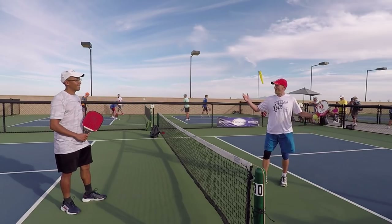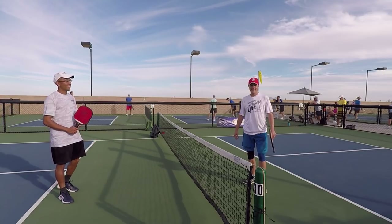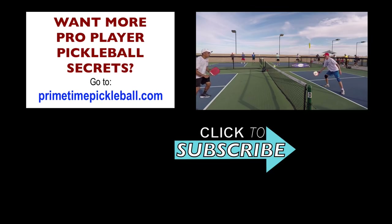Here we are at beautiful Casa Grande, Arizona at Nationals. Good to be with you — thanks for sharing this great tip with us, Dave. If you want to learn more about Dave, please visit the link in the description.